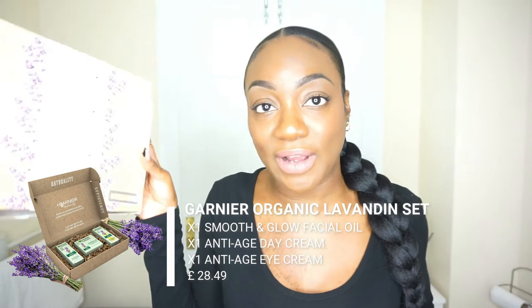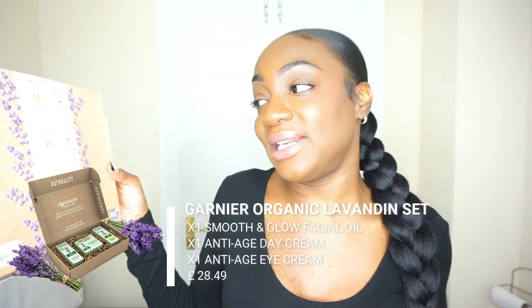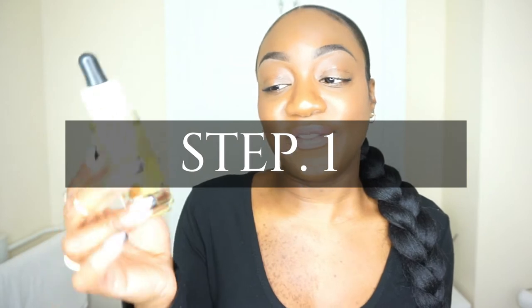At the back of the box they actually show you a step-by-step of how to use these products. They tell you to use the face oil first, then the lavender cream, and then the eye cream. I personally didn't enjoy using them all together and I'm gonna tell you why. Let's get into this video. The rejuvenating lavender trio includes the facial oil.